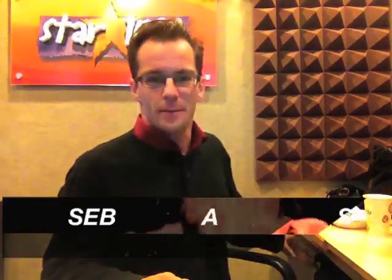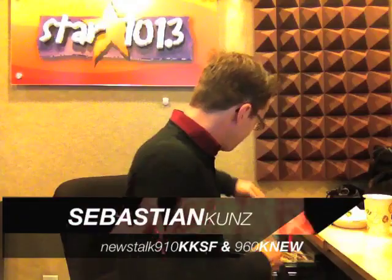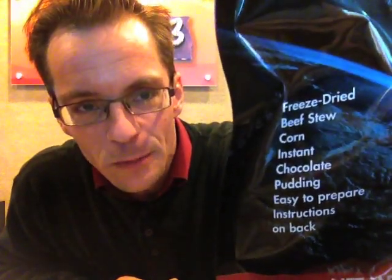This is my chance to show you what I've done in purchasing. This is what Sandy put on Facebook yesterday — I actually put it on Facebook as well — my astronaut beef stew space dinner, which you can see here. You can see what it contains: freeze dried beef stew, corn, and instant chocolate pudding as well.